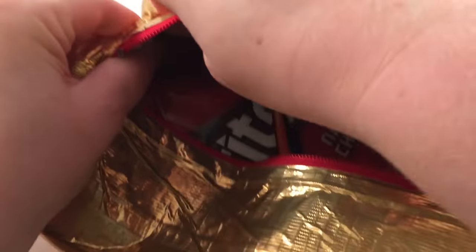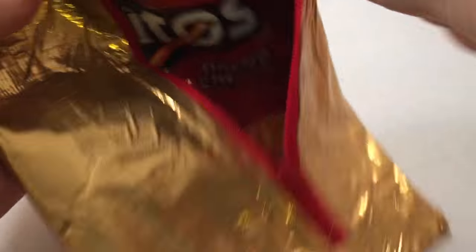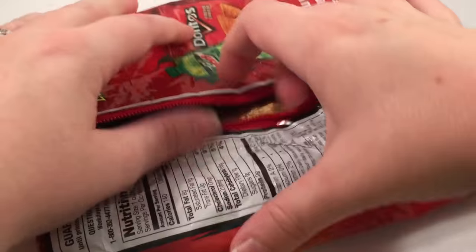Now that everything is duct taped, we're going to gently and slowly turn the entire bag inside out. This is why we left the zipper open — otherwise there wouldn't be a hole for us to turn it inside out. Once it's turned inside out, you have a really cool zipper pouch made out of a chip bag.